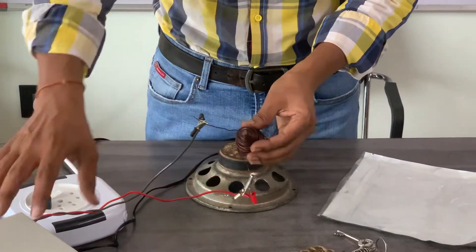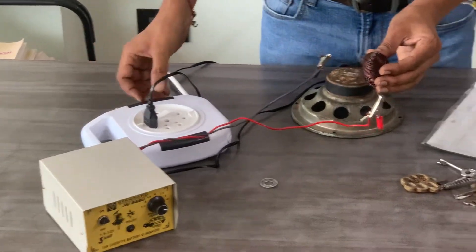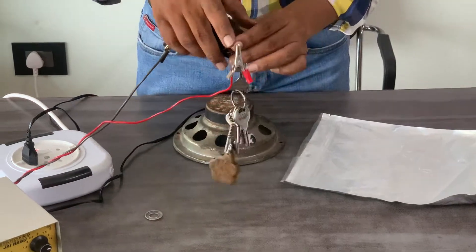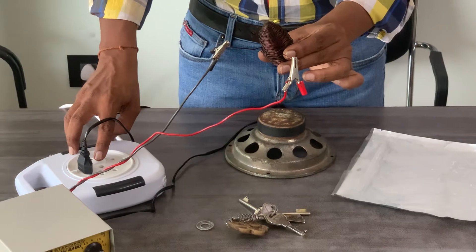We are giving a 12V supply. Now it becomes magnetic. If you cut off the current, the magnetic field is destroyed.